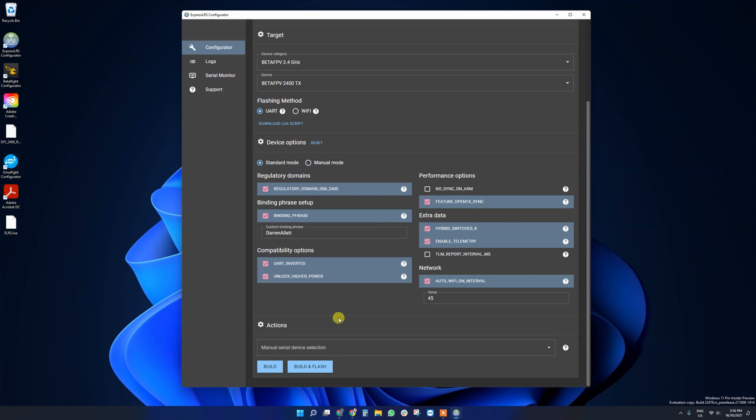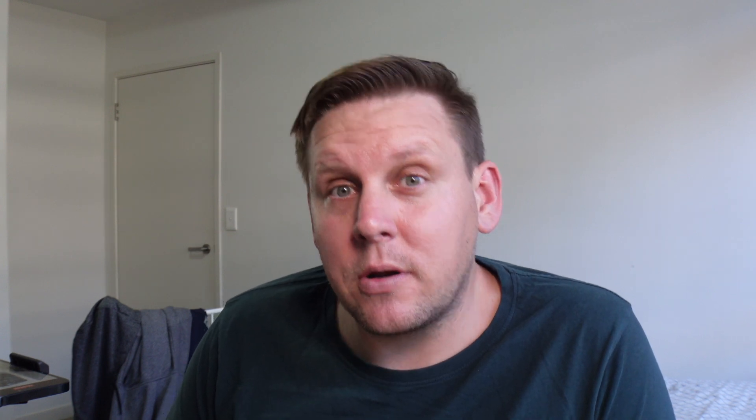When you set your device options, these all need to be the same between your receiver and your transmitter, otherwise it's not going to work. The key one is the binding phrase. If you untick binding phrase you need to bind things manually. One of the beautiful things about ExpressLRS is the binding phrase itself — think of it like the Wi-Fi code except it's embedded on the transmitter and on the receiver. Any transmitter and receiver that share that same code will automatically bind when they power on. My recommendation is to use something specific to yourself, like a personal password — don't use something generic because if you go flying with friends who've used the same generic code you could be in for a world of pain.